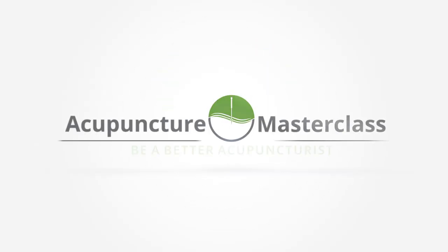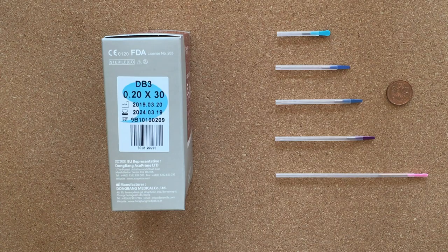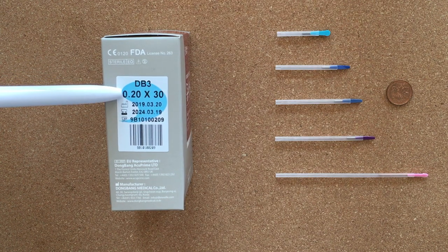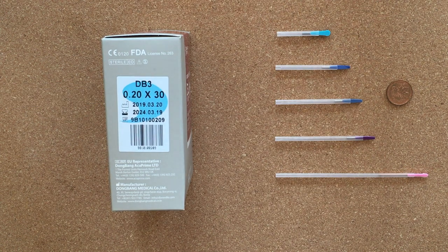Now we have our close-up screen. Going to go through these numbers on the box — we have two important numbers. The first number is the gauge, so we have 0.20 of a millimeter in thickness.